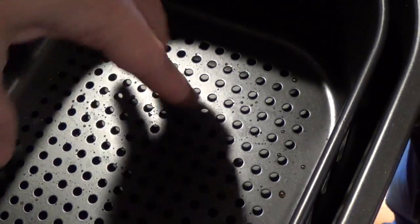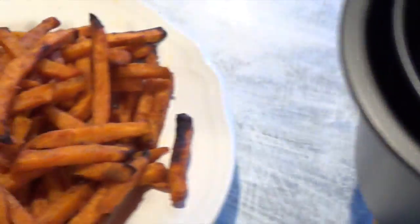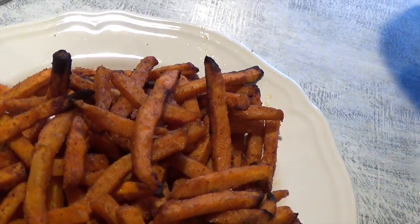This is what it looks like when we took it out. Because of the ventilation at the bottom — it's not touching the bottom part, there are two layers — so any oil or grease drips down to the bottom of the pan. It's really nice.